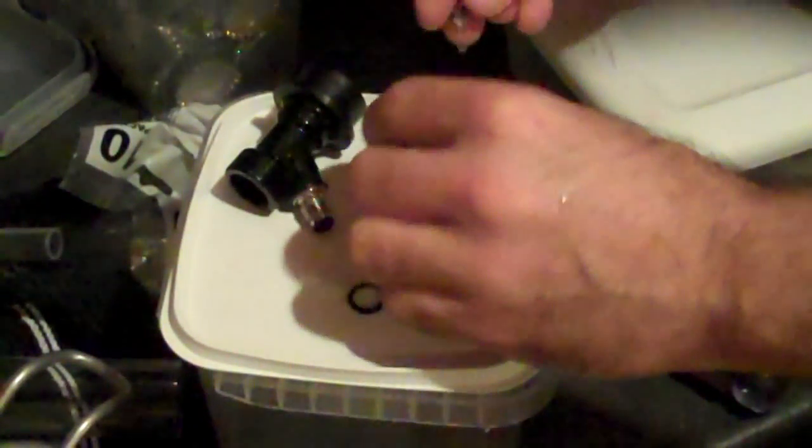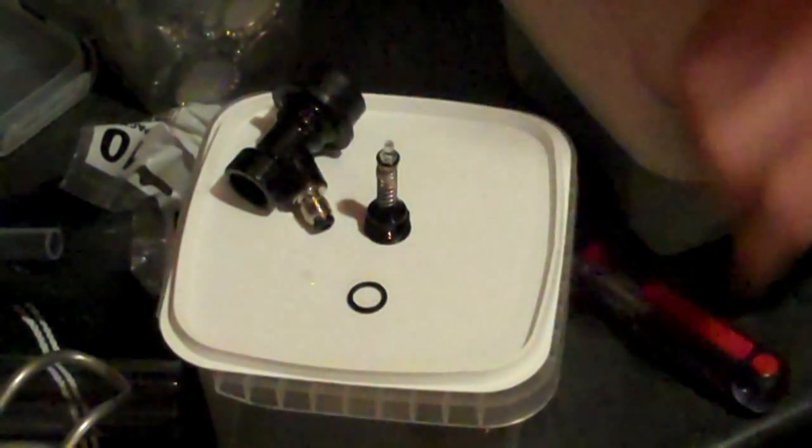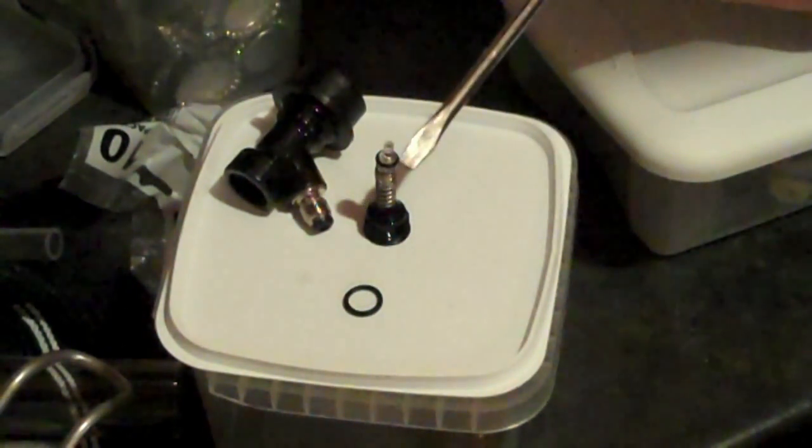This is just showing how it goes together inside. You've got the base, the spring, the plastic doodad, and you can see the O-ring on the plastic doodad right there.